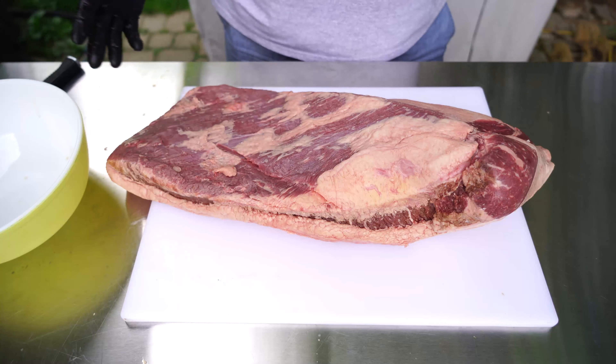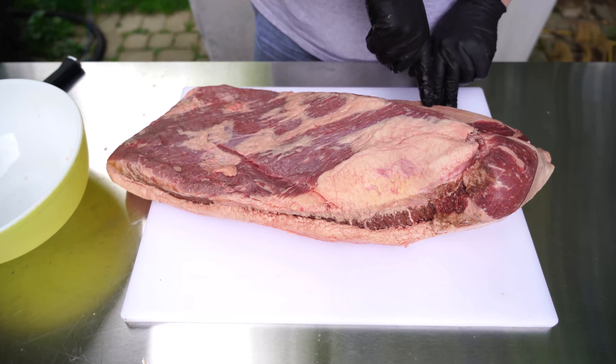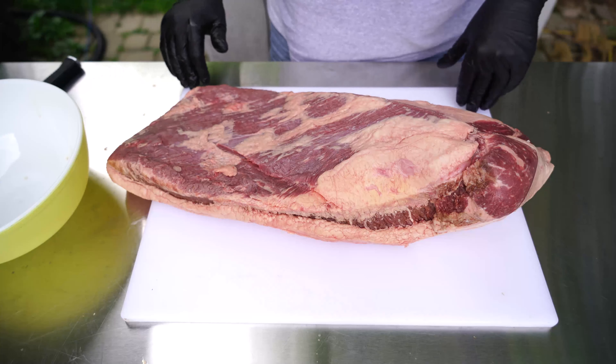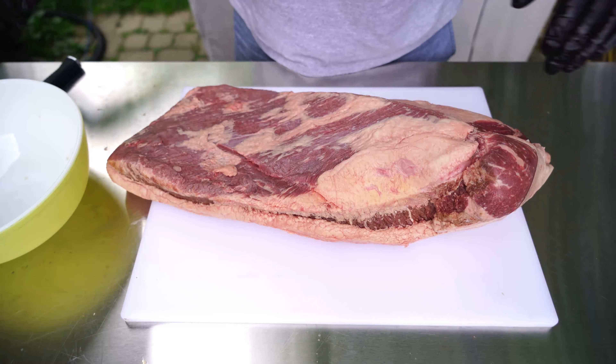Looking at this brisket, there's quite a bit of fat. Some has been taken off by my butcher — your butcher will trim it for you if you ask — but there's still some fat left to remove. This solid fat here I want to take off. Even though this is an 18-pound brisket, I'm probably going to cut out about three or four pounds of fat, and that's going into a bowl to make beef tallow.